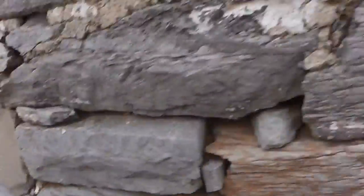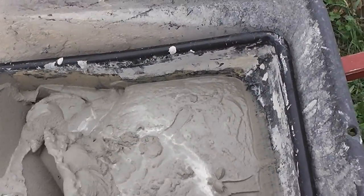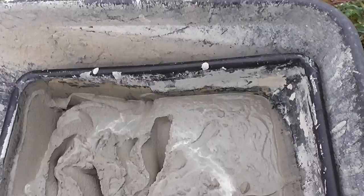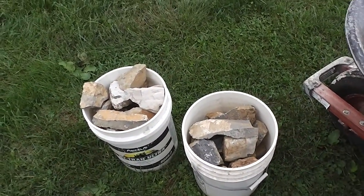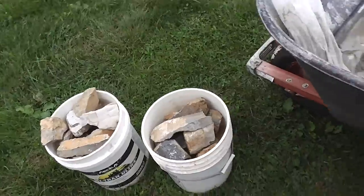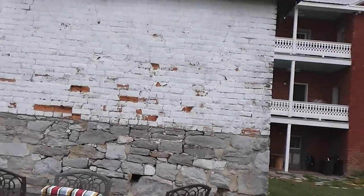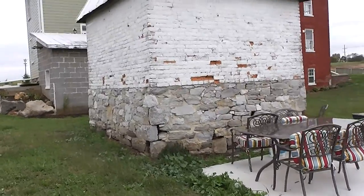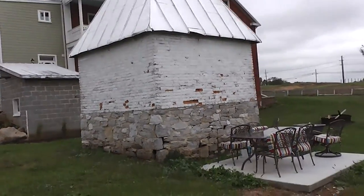To fix that, we're going to use type mortar — just regular lime mortar. We're going to feed some of that in, then stick some rocks in, then feed more mortar in and keep going until the hole is full. Hopefully that'll fix everything. Then once that's done we can remove all the concrete on the outside and repoint it.